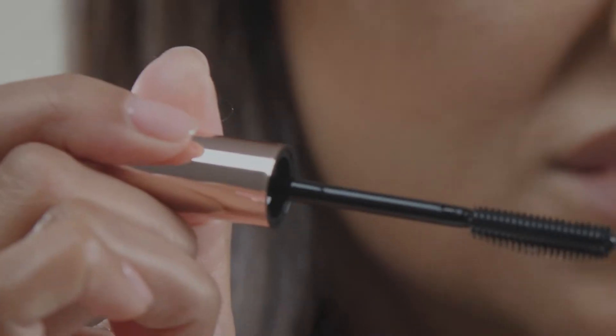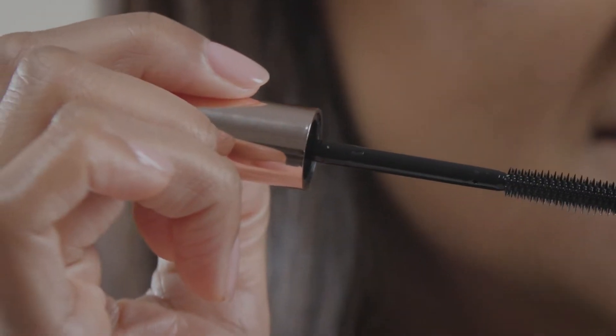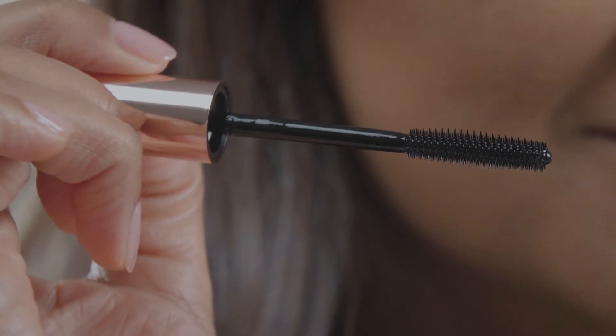The Brow Soap Fix is a clear, fuss-free, ready-to-use formula that won't go dry or flaky. You have long bristles for bushier eyebrows and a soft, fluffy look, and you have the shorter bristles for a more laminated, striking look.